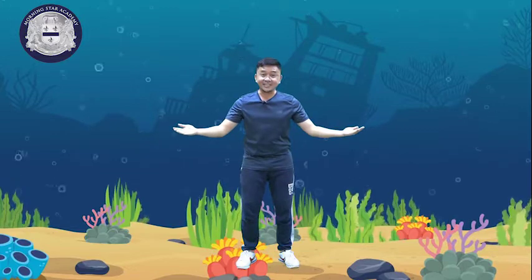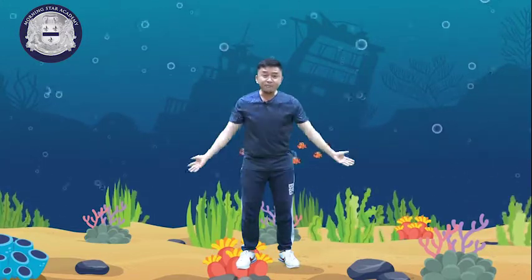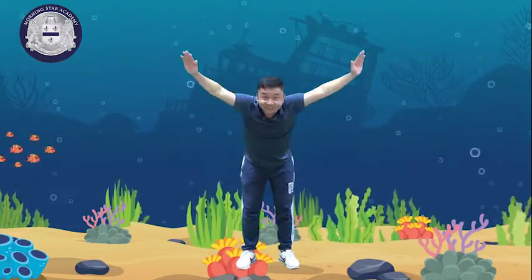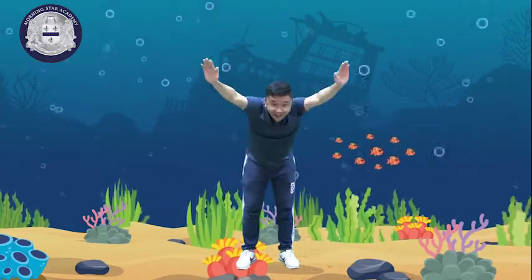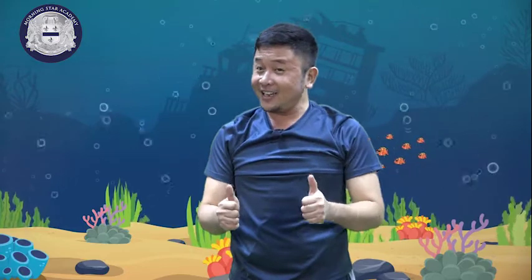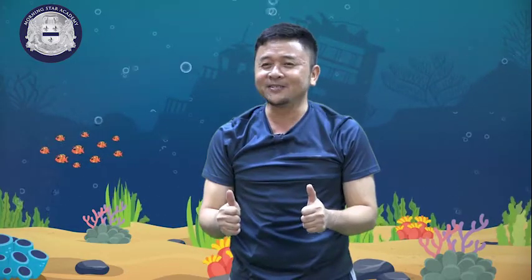Next, kids, is butterfly — because we move our hands like a butterfly. Like this, forward. Kids, let's count 1 to 20. Are you ready? I can't hear you. Are you ready? So let's start.